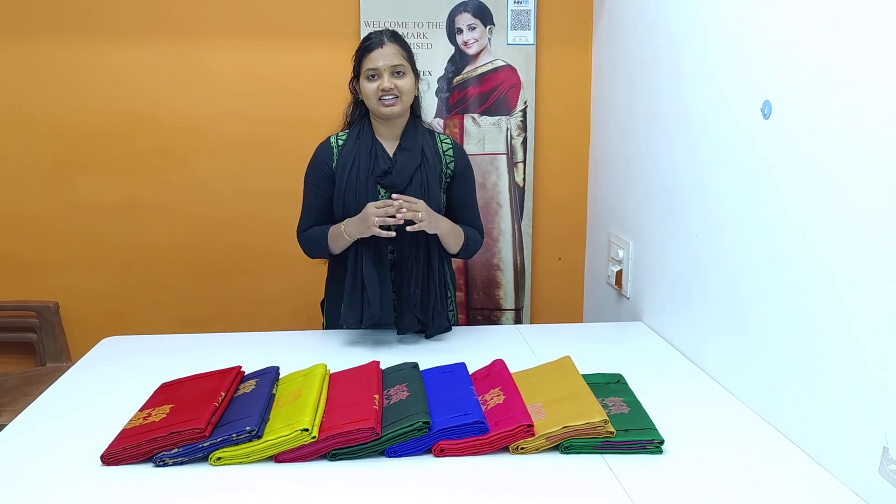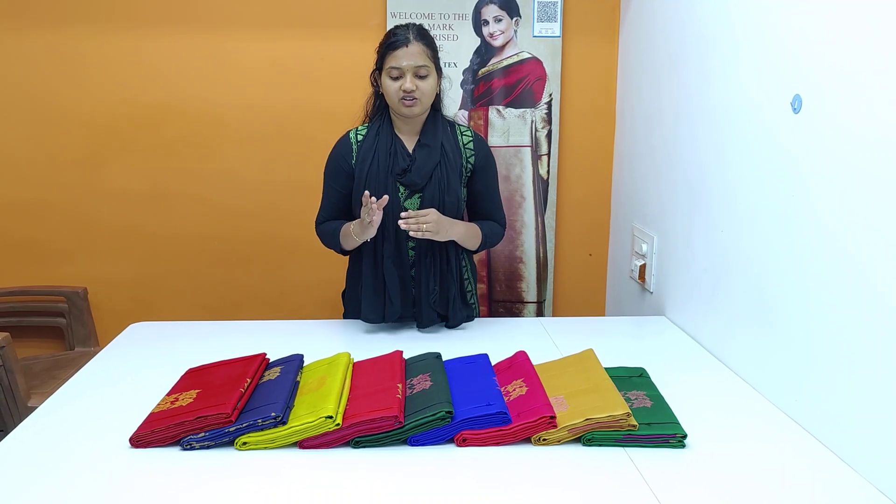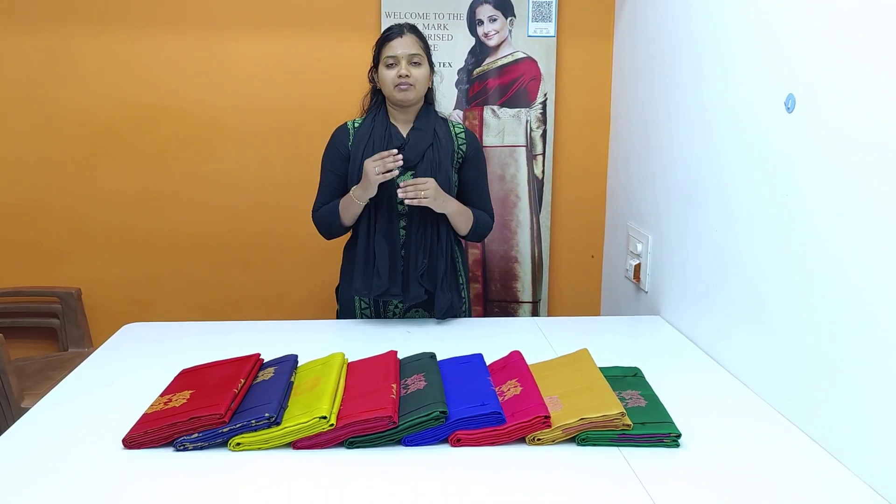Hello guys! Welcome to KannaTex. In our KannaTex, you can see different color series. If you subscribe to our channel, subscribe and click on the bell icon.